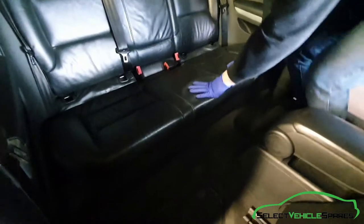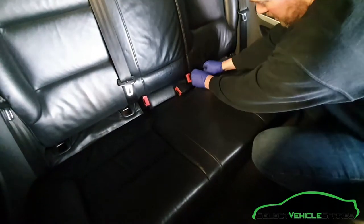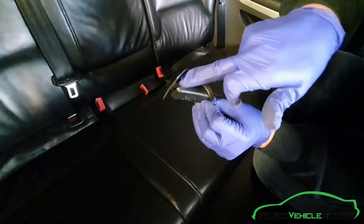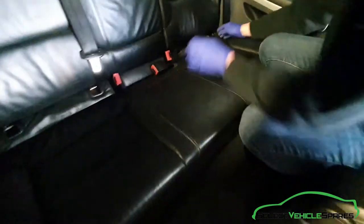To remove the rear bench, first remove the four Isofix covers if you've got Isofix. They just push down and pull towards you. You can see the profile there — that's where the bar sits. Just push them down and pull towards you. Do that for all four.